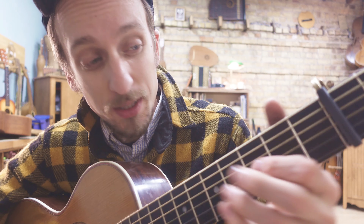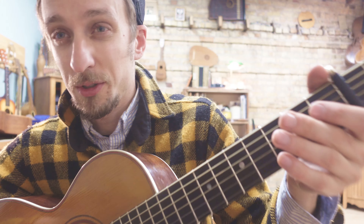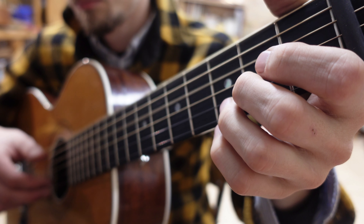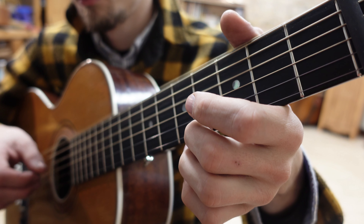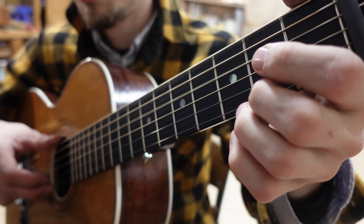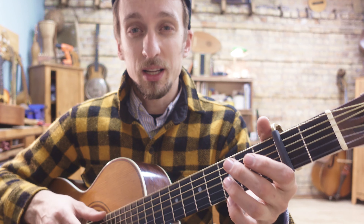Our last little lick of this B part. The next step here would be to just add that moving of the thumb. So in this A section we've got six and four — so I haven't changed anything with our melody; we're just playing it against six and four.